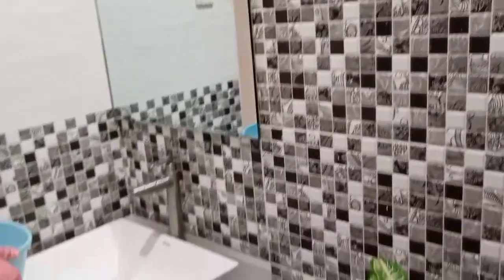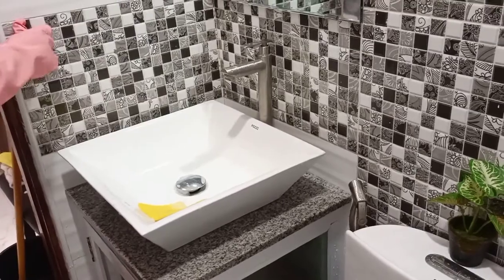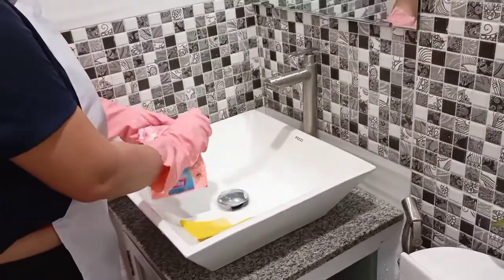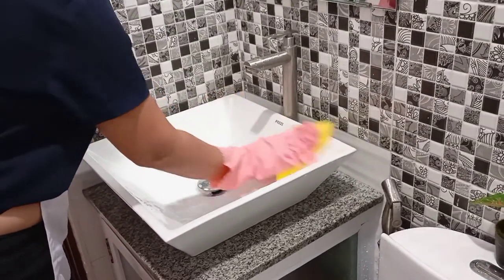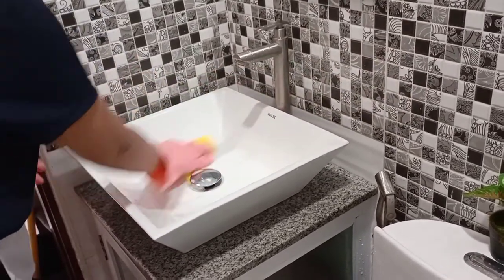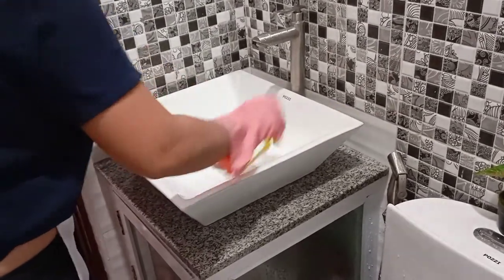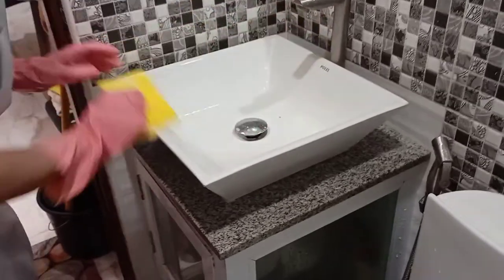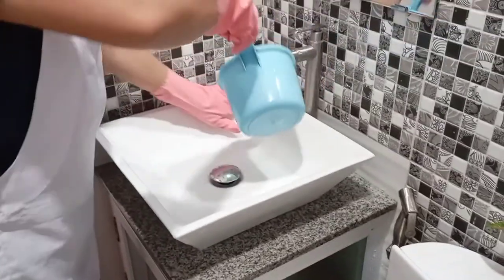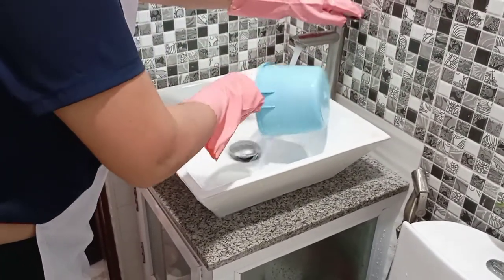Next is the sink. In cleaning the sink, get your detergent and clean the sink from top to bottom. Then rinse it using clear water.